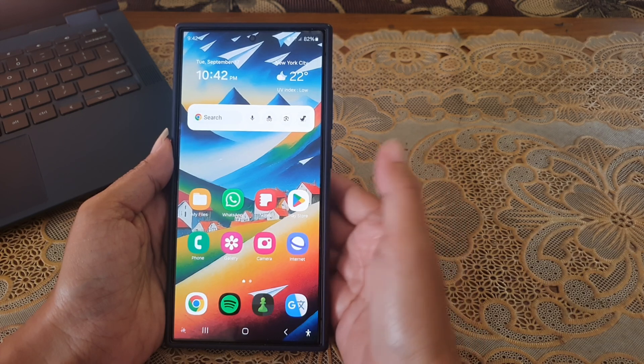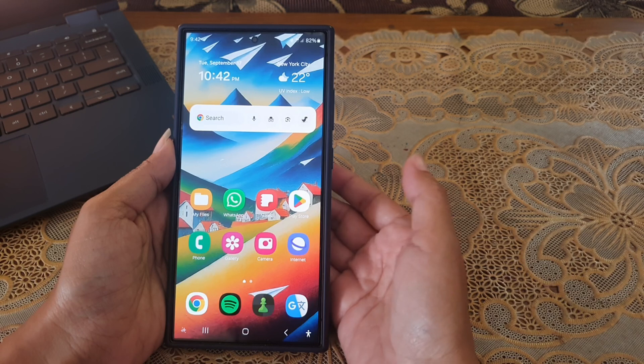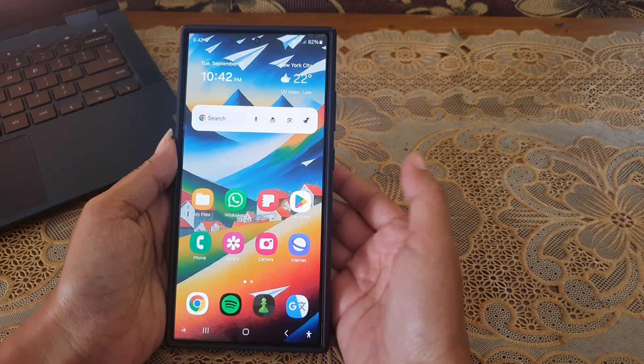To set your Samsung Galaxy S24 Ultra to only recognize your face when your eyes are open, you have to enable the required open eyes option.